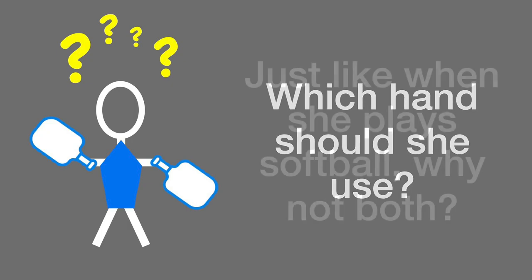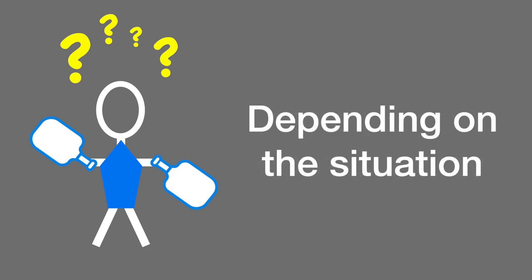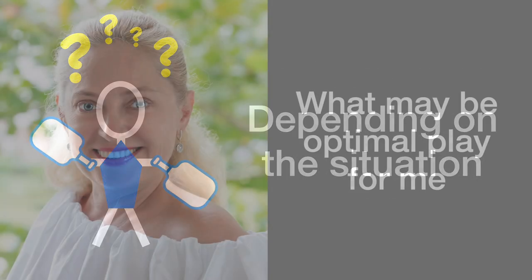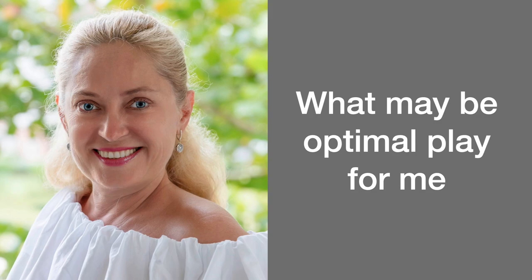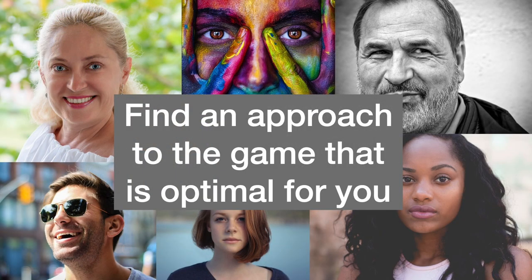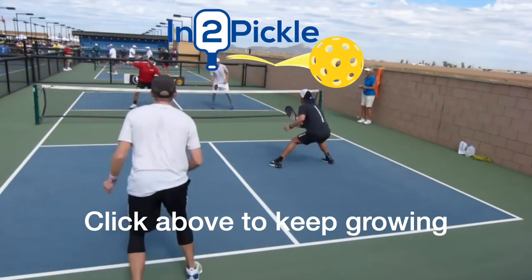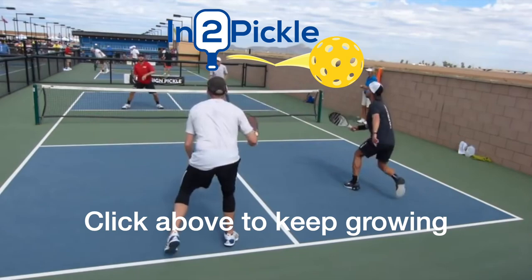She had been told by some players in her area that she should not switch hands. My position was that if she's able to switch hands and it's already something she can do, then why not switch hands depending on the situation? Switching hands is not something I would teach a new player or recommend spending a lot of time learning. But if it's something you already come to the game with and you can do it without detrimentally affecting your game, there's nothing wrong with switching hands. Good luck out there.